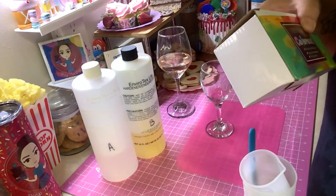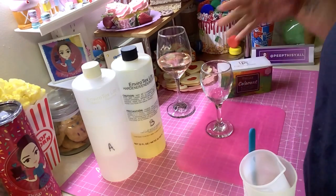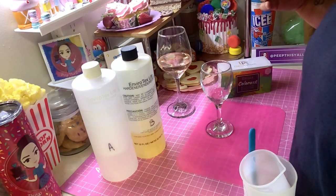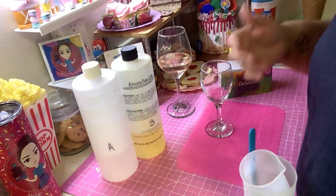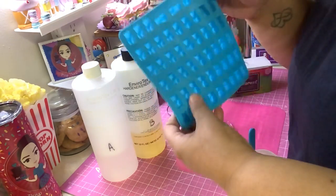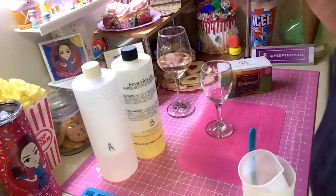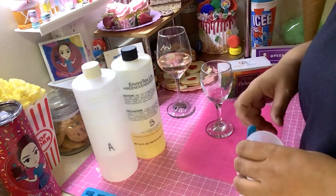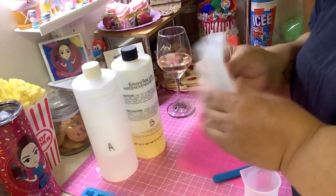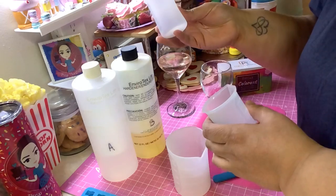I did buy a couple of things because you need the right resin products to make this work. I have a gummy bear tray here in case I have any extra leftover resin — I can pour it in here. When you do your resin, try to keep something on the side for extras so you don't waste any, because resin is not cheap! I also got this silicone measuring set — you can use it to hold Part A and Part B.